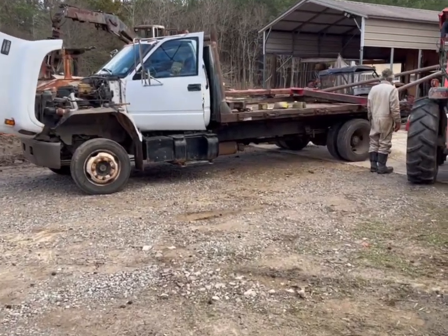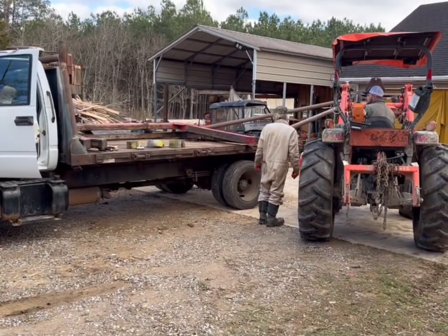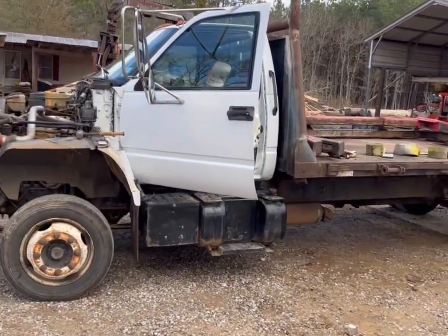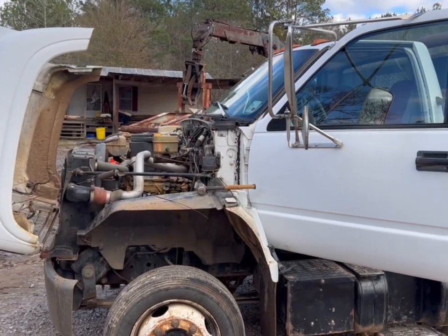All right y'all, I'm gonna show y'all the before picture. This is a truck we just got in — had jib poles on the back, we're taking them off and putting bolsters on it. This is a GMC C5500, it's got the CAT motor in it.